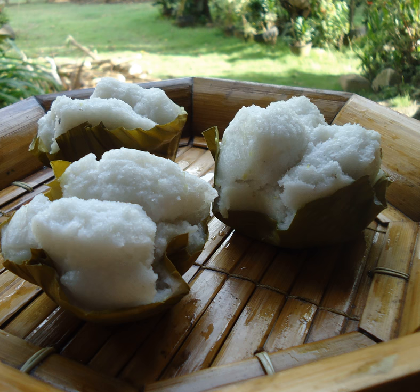Puto is a type of steamed rice cake usually served as a snack accompanied with savory dishes such as dinuguan or pansit in Philippine cuisine, and historically originated from Asian countries such as Japan, China, Thailand, Indonesia, and Malaysia. It is often eaten with grated cheese.